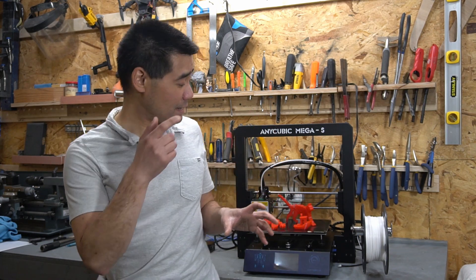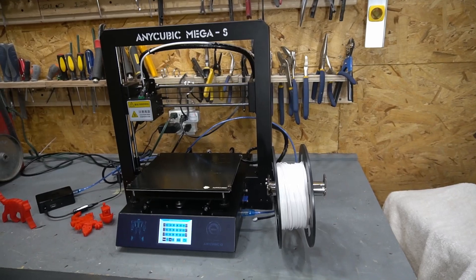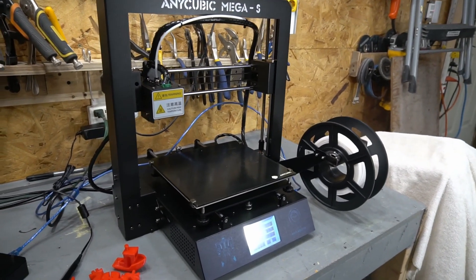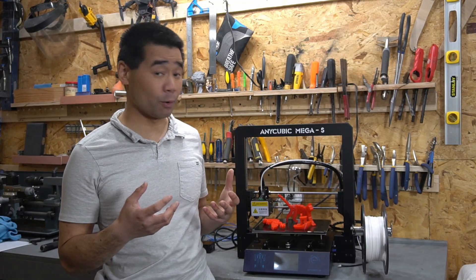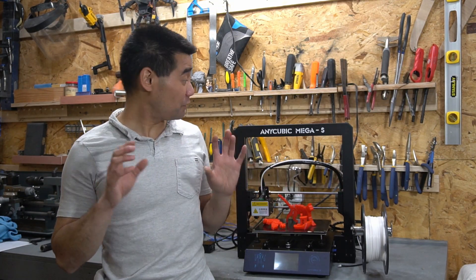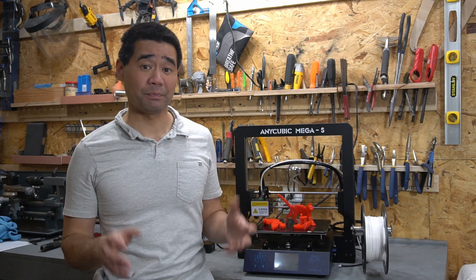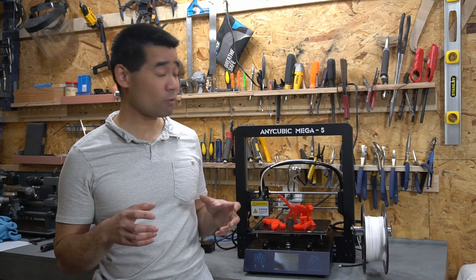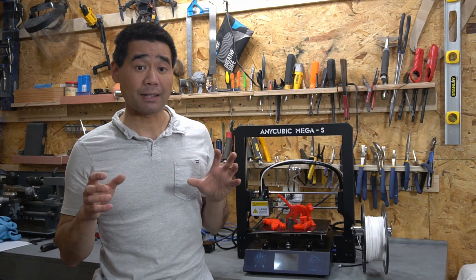This video is going to be a quick review of this printer. So far, I've owned it for about three weeks and I have printed about five pounds of filament through it. The short of it is I love this printer — this thing is awesome. My buddy actually owns two of these printers and it was on his recommendation that I bought this as well.